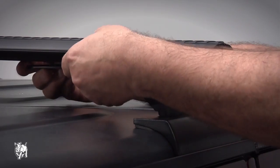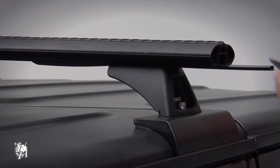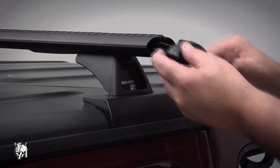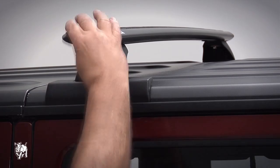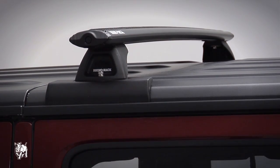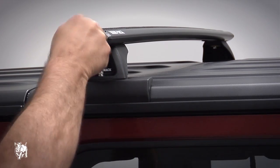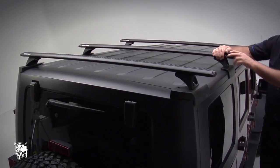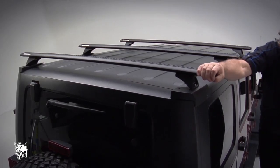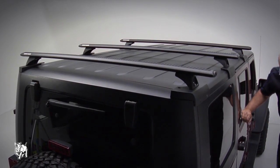Cut the underbar strips to length and insert into the crossbars. Insert the end cap and use the security core key to lock it. Repeat the process for the opposing leg, then give it a solid shake to check the crossbar is secure. Repeat this for the other crossbars. The Jeep Wrangler backbone roof rack system is now ready to use.